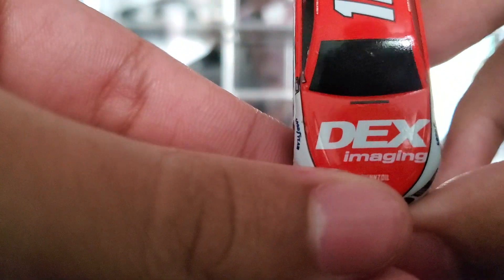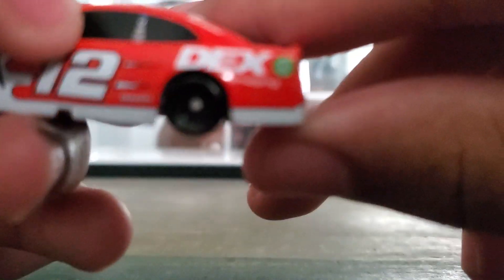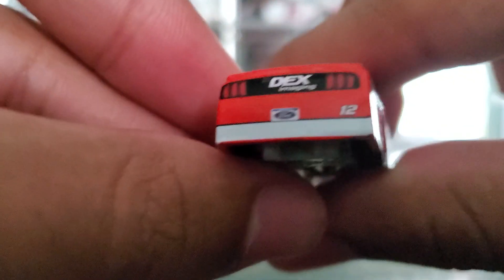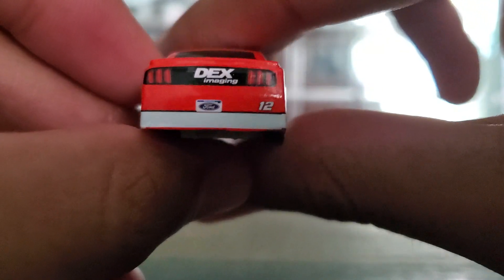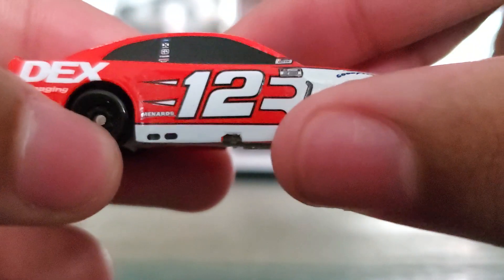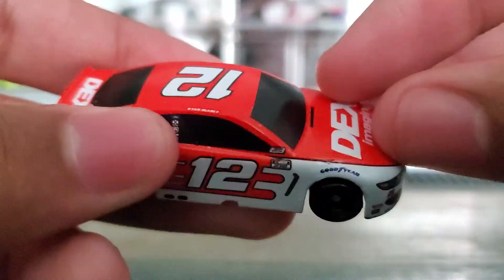It's got Dex Imaging on the front. It's got the 12 Menards, Dex Imaging. It just says Dex right there, Dex Imaging. Menards, number 12. And that's the bottom — nothing really special.